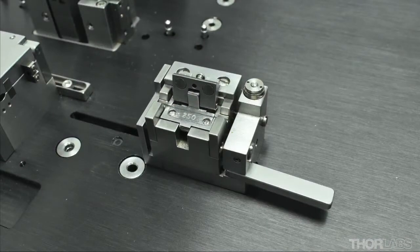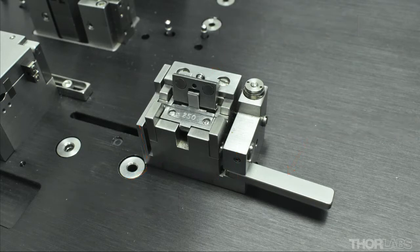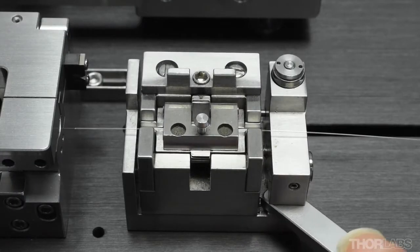The other end of the fiber is held in the fiber holding block. This consists of a U-shaped frame and a center spring-loaded block. The fiber cleave lever and the spring are used to tension the fiber during cleaving.